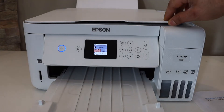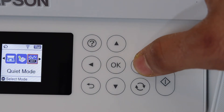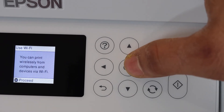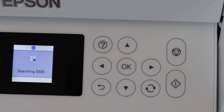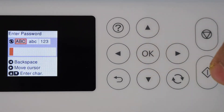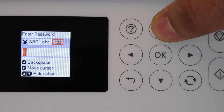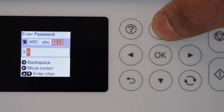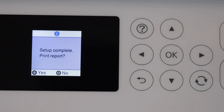Now let's set up the wireless connection. Go to the printer screen, scroll to the Wi-Fi setting, and click OK. Select Wi-Fi setup, click OK, then choose Wi-Fi Recommended and click OK to proceed. Select Wi-Fi Setup Wizard and confirm yes. The printer will display a list of Wi-Fi networks in range — select your network and click OK. Enter your password using the arrow buttons to select characters, then click OK to proceed and wait for the connection to complete. Setup is complete.